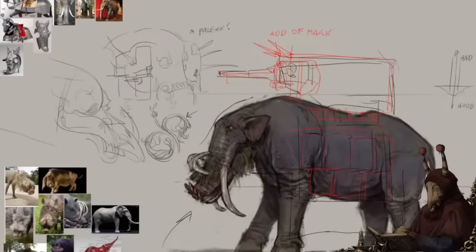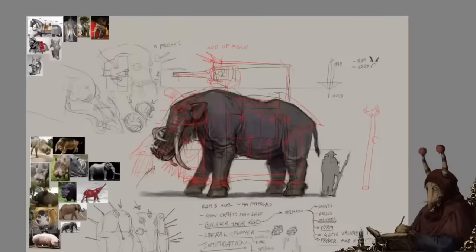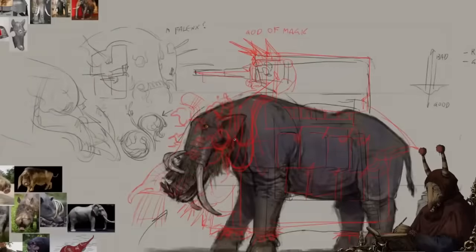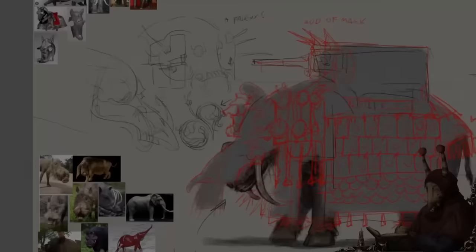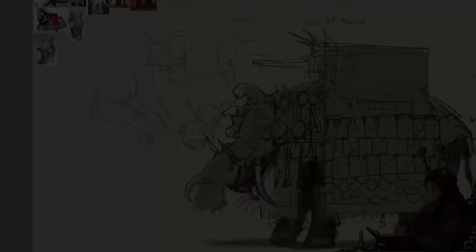The dwarf is now available, so if you want to get your hands on your very own dwarf, you can do that in the description below. Tell me in the comments as well if you did get one. Thank you all for your wonderful support, and especially my patrons for making this possible. Genuinely, thank you. Take care. Bye-bye.